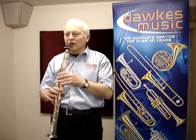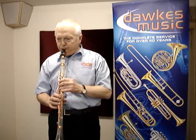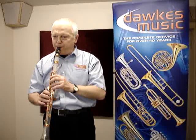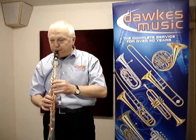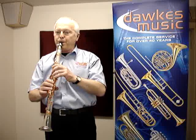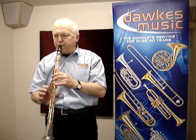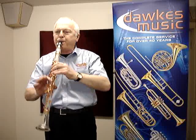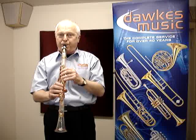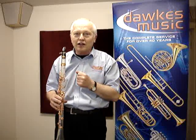First of all, something you'll recognise. That's the slow movement of the Poulenc clarinet sonata.